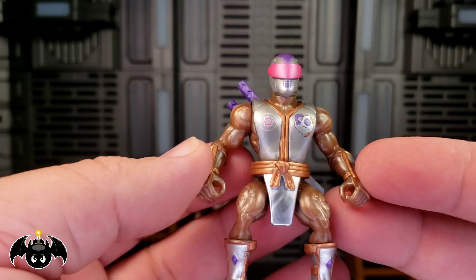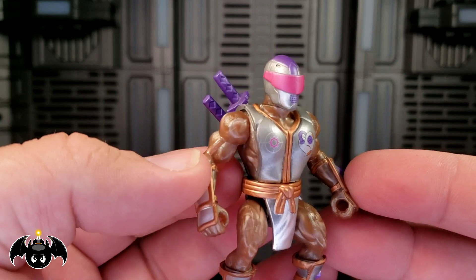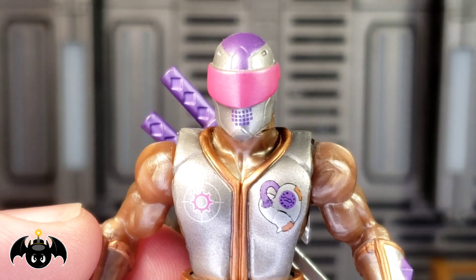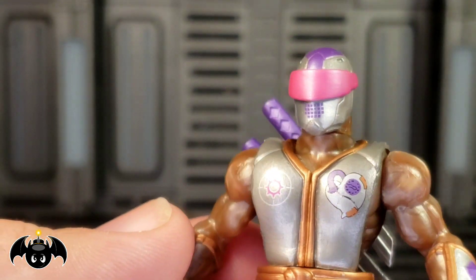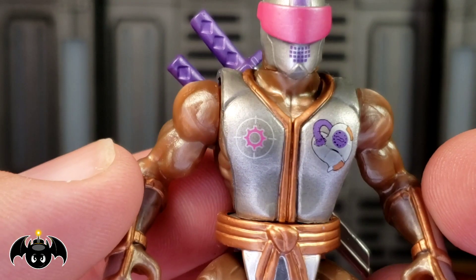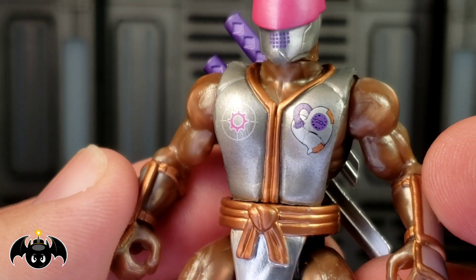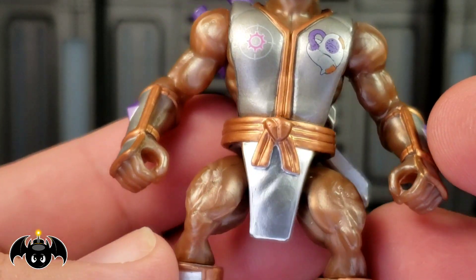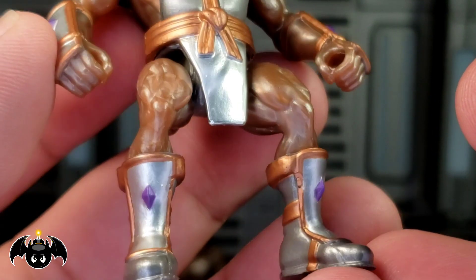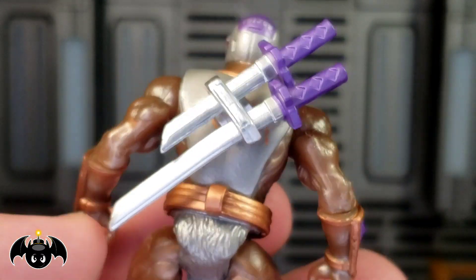The colors just look really, really good here — very shiny piece. I particularly love the helmeted head that we get here. I think that looks so awesome with that pinkish color and the purple around the mouth and on the helmet. You got some really nice tampos on the chest pieces which looks really good. It's got that heart and that gear-like Target logo, but the silvers and all that look really nice. The coppers and the bronzes, the purple accents really set this off to me.